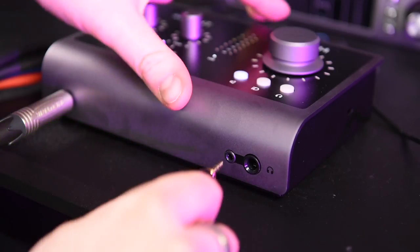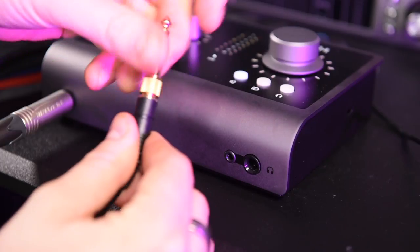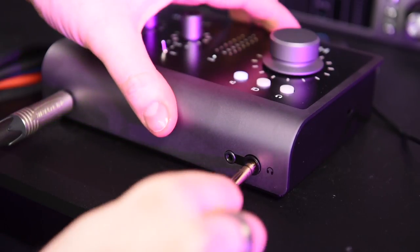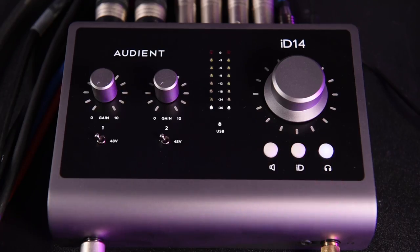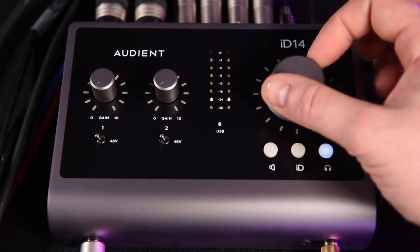The headphone amp hosts both mini and quarter-inch jack connections. Although these can't be controlled independently, they can be operated simultaneously without a noticeable reduction in volume when using low-impedance headphones. The output signal is crystal clear all the way up to maximum output, where the device informs you it is clipping with red LEDs on the level meter. At that point a small amount of digital distortion creeps in, but there's plenty of headroom before this point.